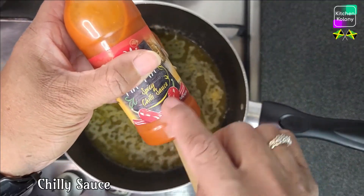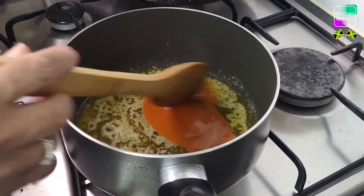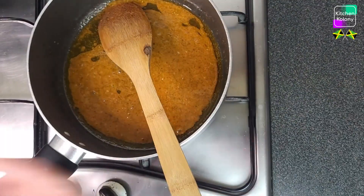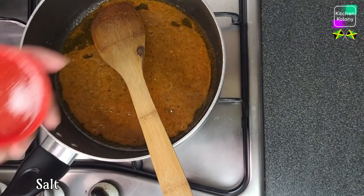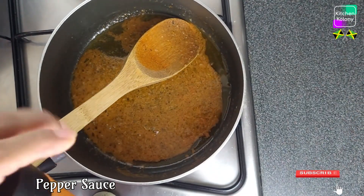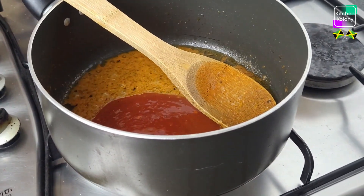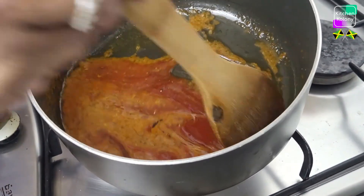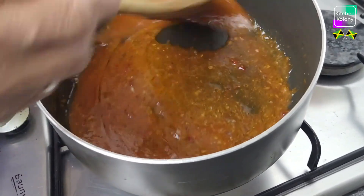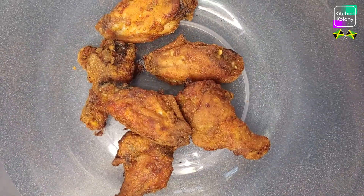I'm going to add some hot sauce and spicy chili sauce — a good amount. Don't overdo it because it is going to be too peppery, but add the amount you like. I'm going to add a pinch of salt, just a pinch. I'm going to add a little West Indian style pepper sauce just to get that taste, that Caribbean taste. This is already hot! This is about it — we are going to coat the chicken as soon as it is finished. Our chicken is all finished and crispy.